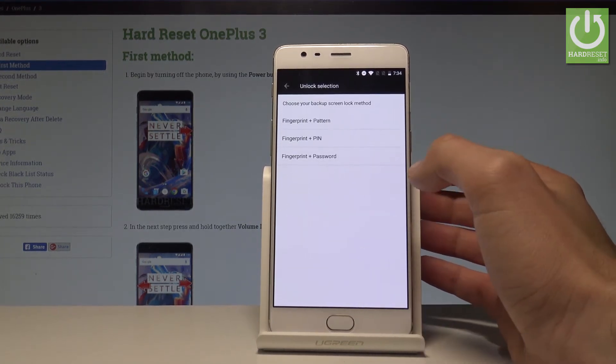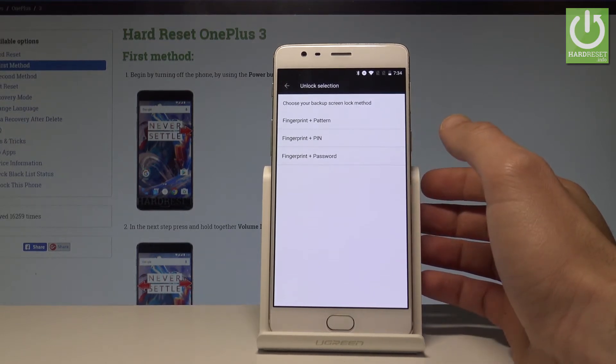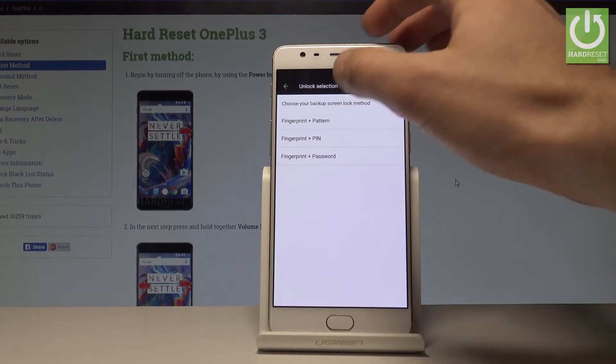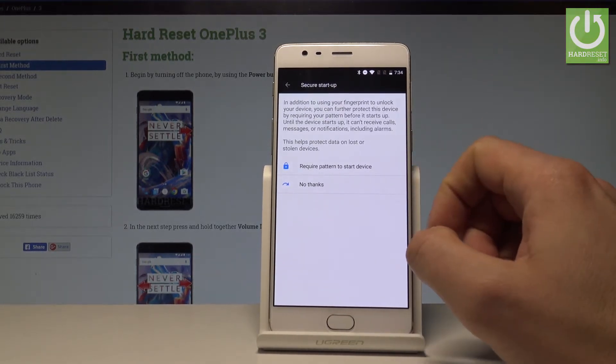Before you add your fingerprint, you need to choose a backup screen lock method. It could be pattern, PIN, or password. In my case, let me choose Pattern. You may also require the pattern to start the device, or you can choose No Thanks.